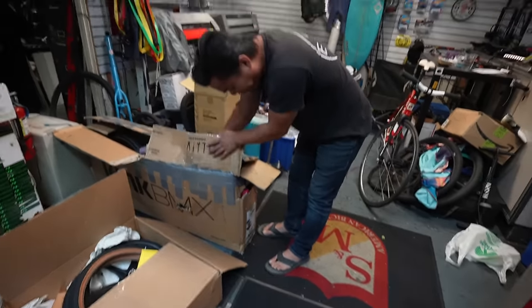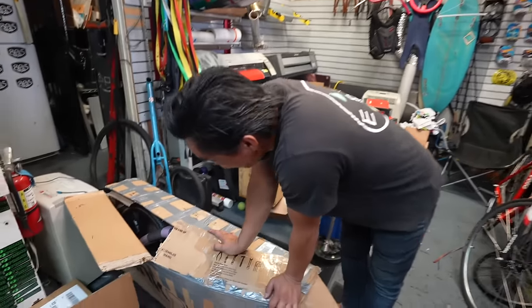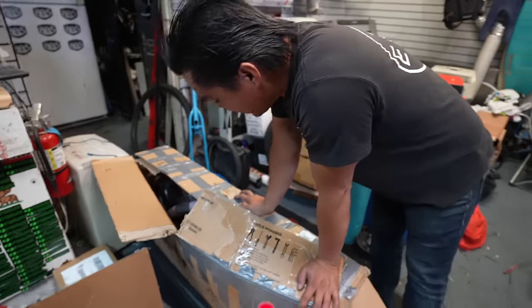Are you ready, flip-flop man? I am flip-flop. Welcome back, guys. We got a package today.